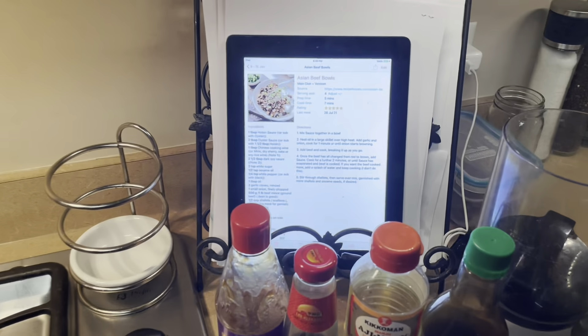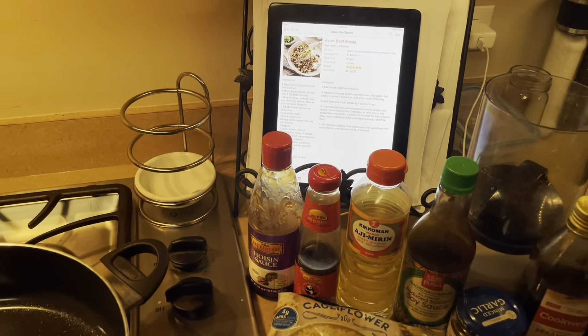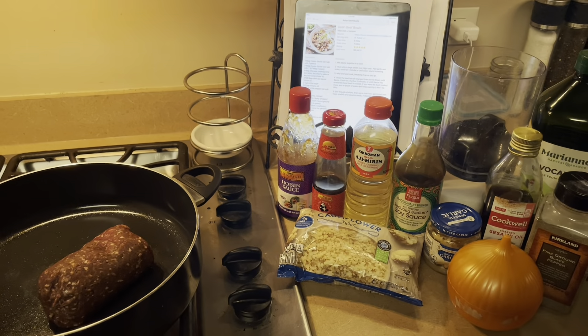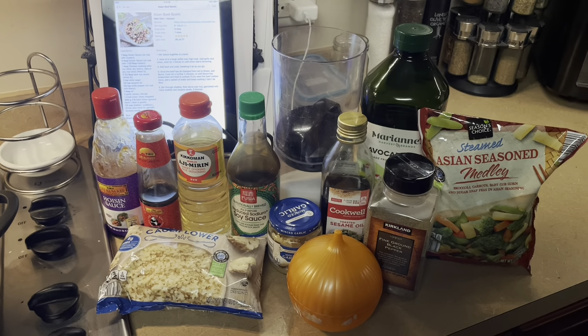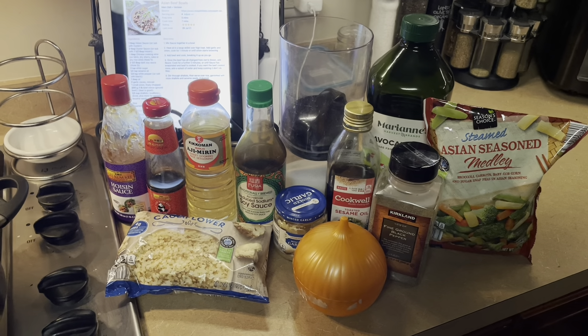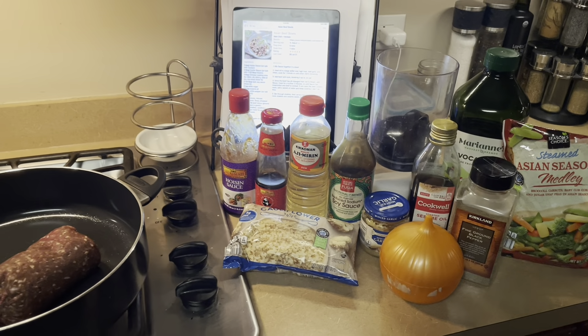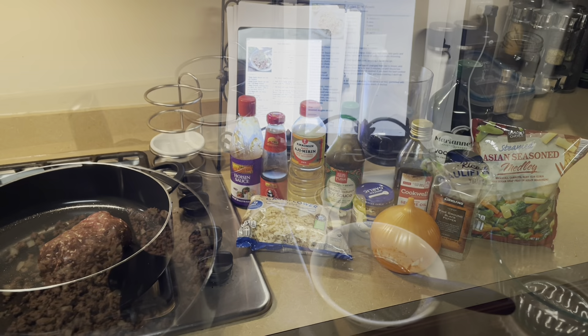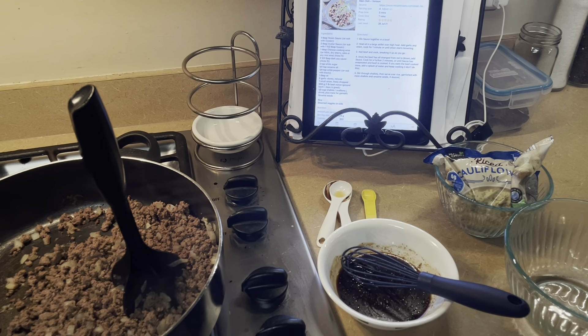Getting ready for dinner tonight. All the ingredients I need are out. We are having Asian beef bowls. We're gonna be using venison instead of beef and we'll have it with some cauliflower rice and some Asian medley veggies that I'll steam in the microwave. So can't wait, it's gonna be yummy.